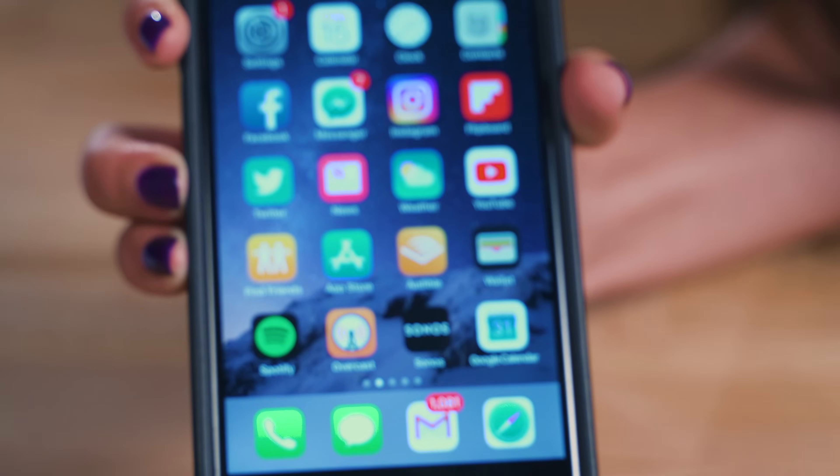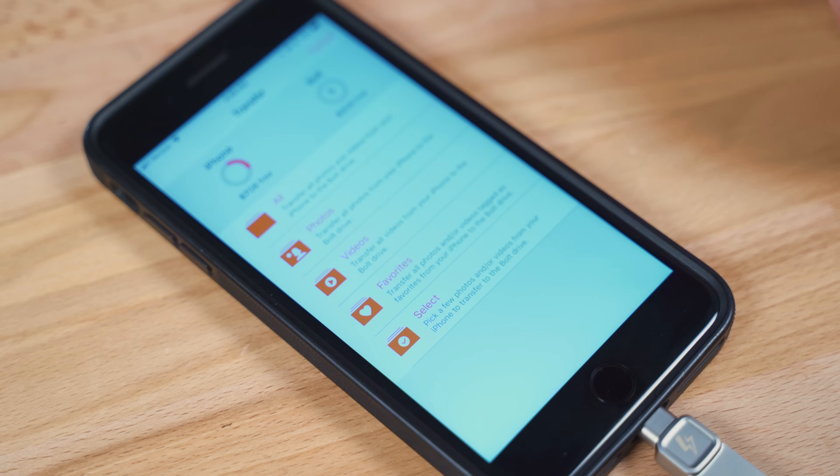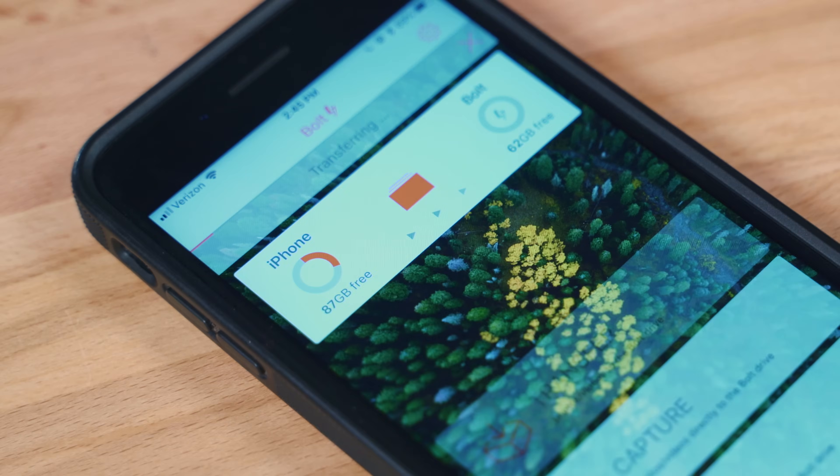Transferring photos using the Bolt is a snap. Just plug the Bolt into your phone and you'll see a prompt to download the Bolt app from the App Store. Every time you plug in the device, you'll have to click Allow to let the two devices communicate. From there, you can click Transfer, decide what you'd like to transfer, and you even have the option to keep or delete the original photos on the device after transfer instead of doing it manually.